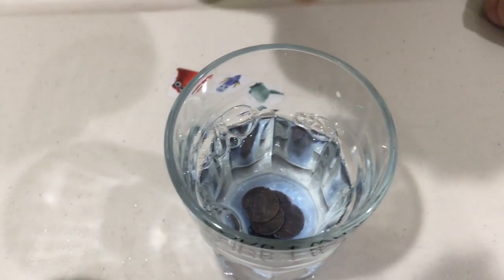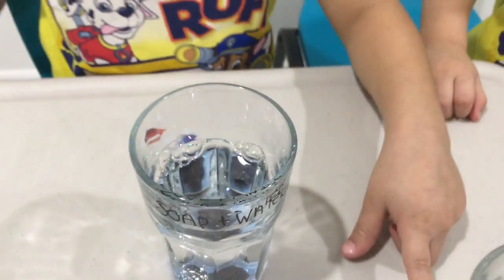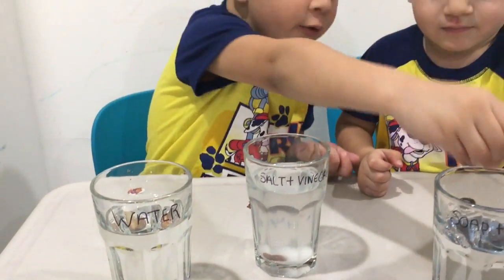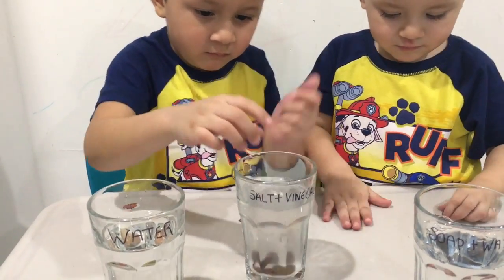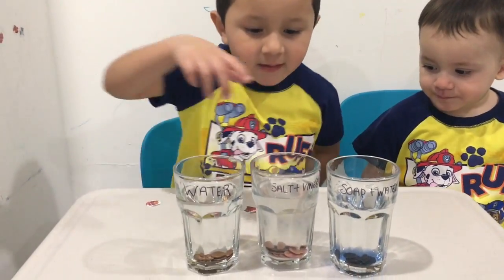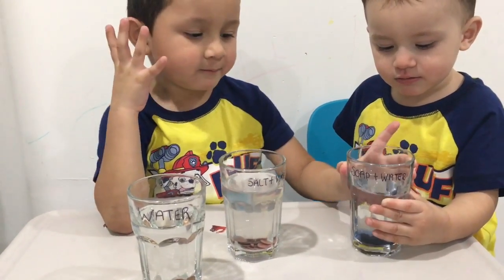Look inside. No — the soap and water did not clean the penny. No, no, no. That was the soap and water.